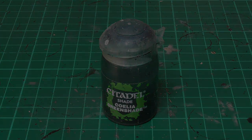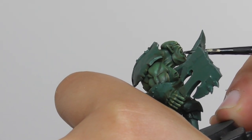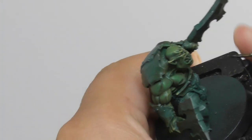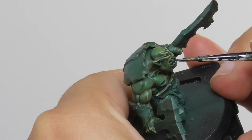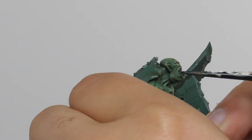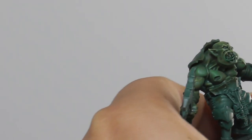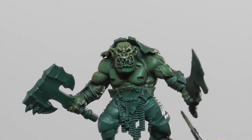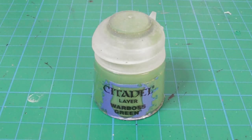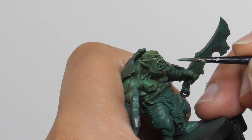Their mouth turned out a bit too bright in my taste, so with some Colia Green Shade Wash I paint the lower lips to tone it down. And once the wash is dry I am going to use Warbos Green, and with an extra small Artificer brush I edge highlight the sharpest features on their lips.